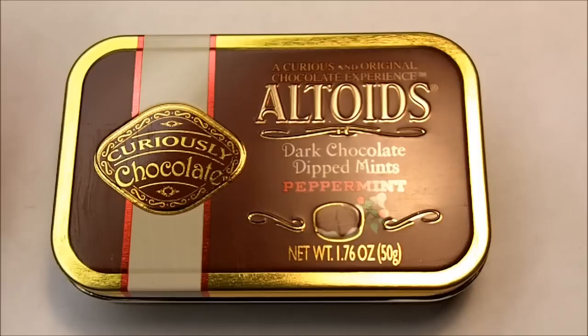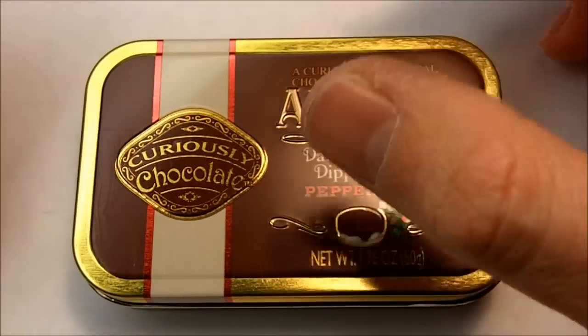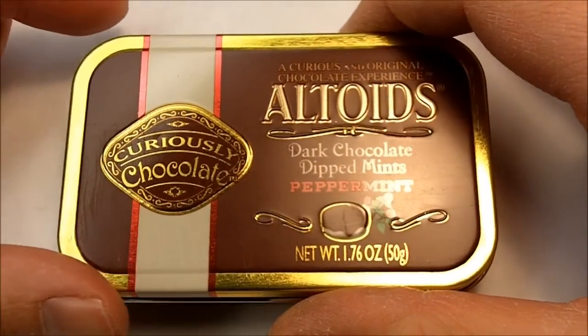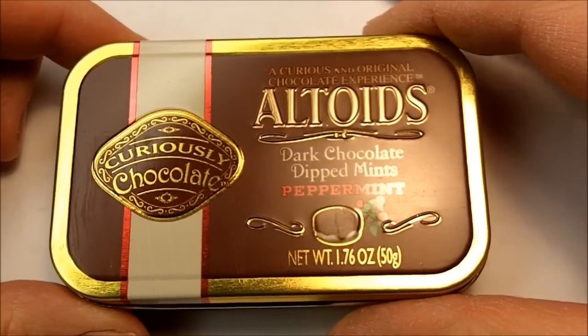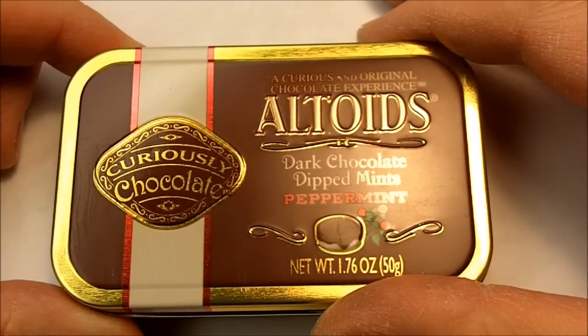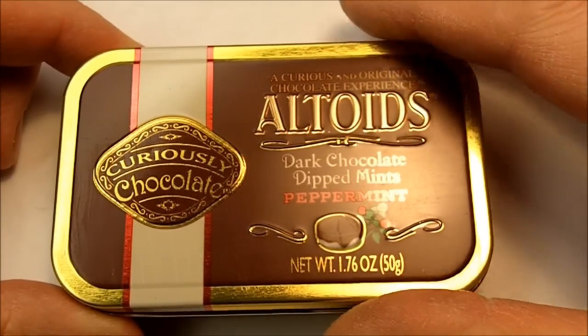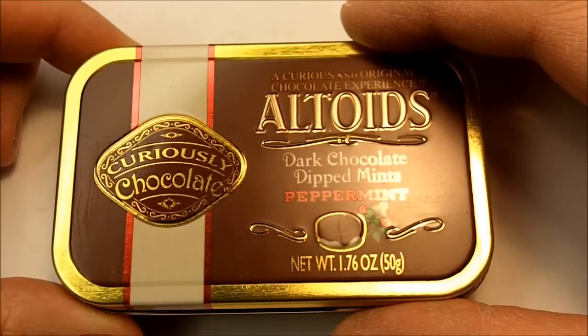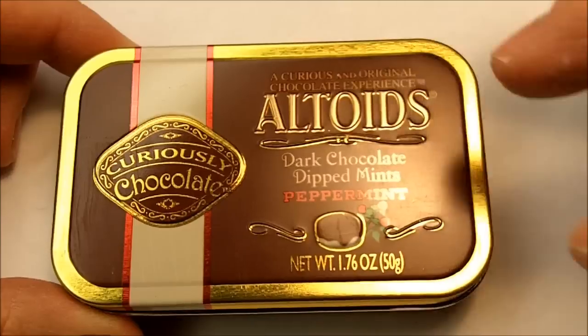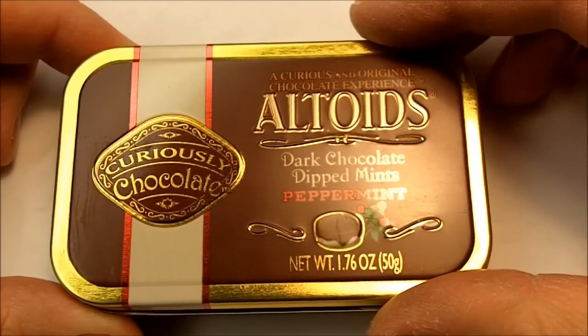I saw Dino's Altoid Screamer over on Hackaday and I was like, wait a minute, I just came up with that idea like two days ago but I had a little different spin on it than he did on his design. I wanted to make it such that when you open the box it essentially growled and then the more you open the lid the more it screamed.